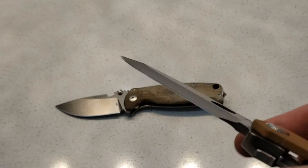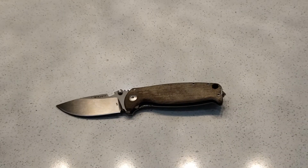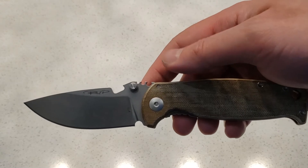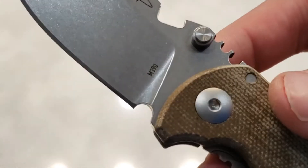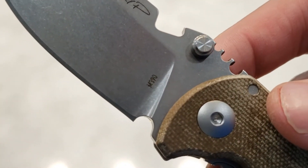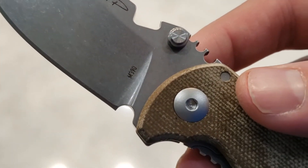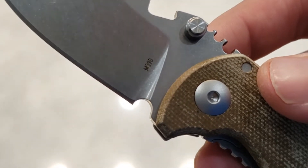My last unboxing was a little disappointing, but I have fixed my Medford — I fixed the blade, so it is nice and sharp now. Put a little mirror polish on there. But the Viper knife I opened in the last unboxing, it's really, really disappointing, and it's in the mail back to Blade HQ. I was excited to get M390 into my collection, but I guess Viper doesn't make their knives very nicely, so that had to go. I'll touch base more on exactly why, I just don't want to bog you guys down with that.